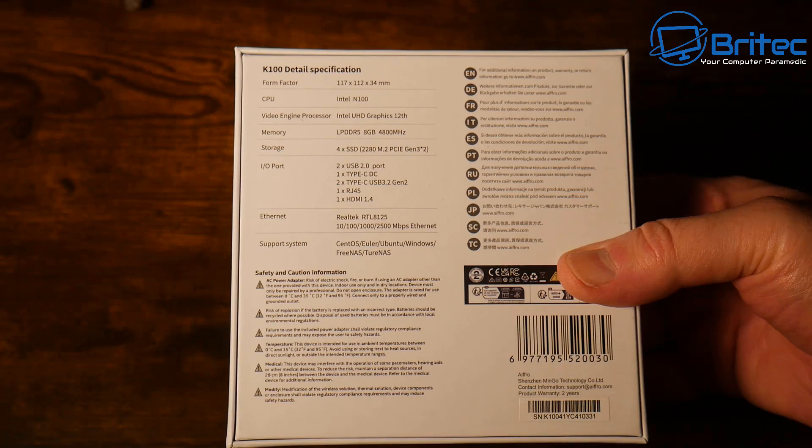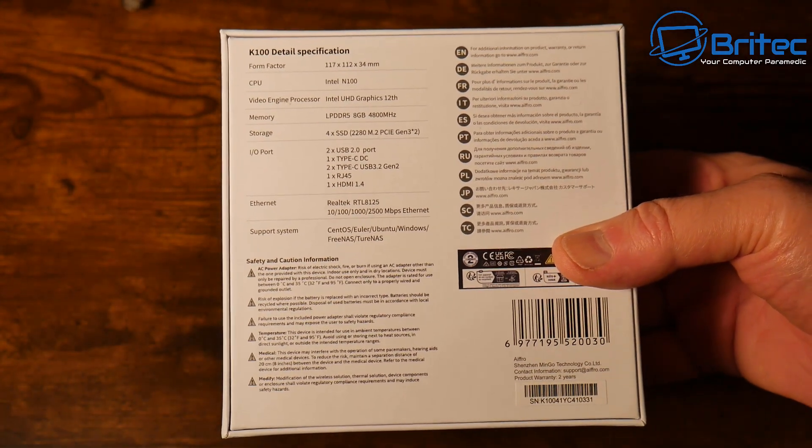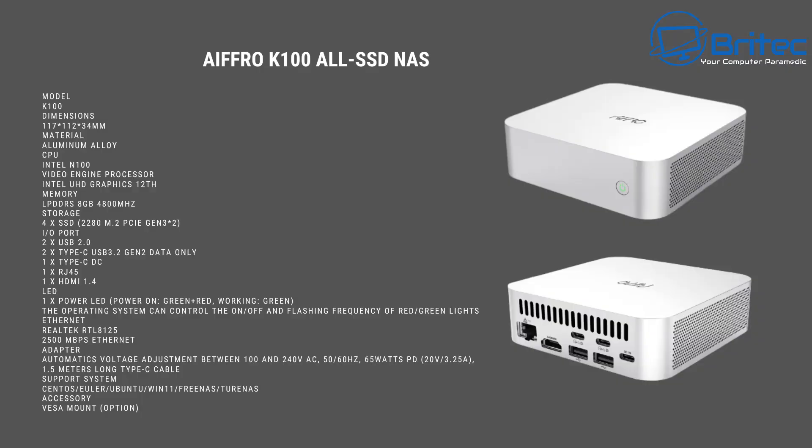The dimensions are 117 by 112 by 34 millimeters, so about the size of a small mini PC. The CPU is an Intel N100, and the chassis is made of aluminium alloy, though the bottom is plastic. The CPU features four cores, four threads, six megabytes of cache.